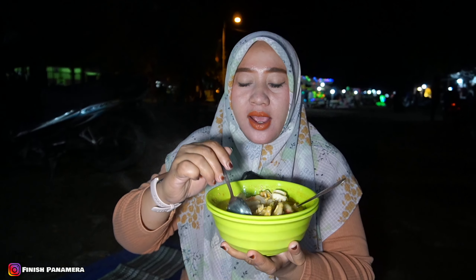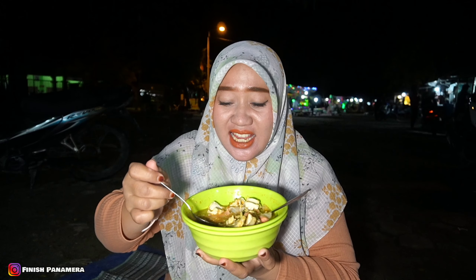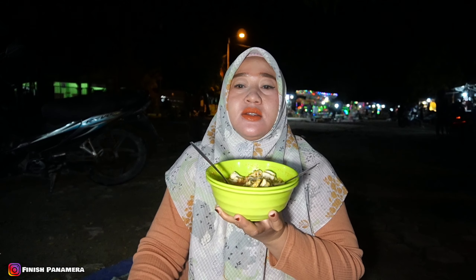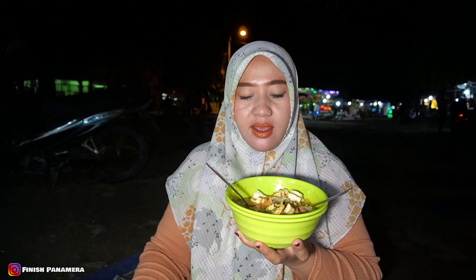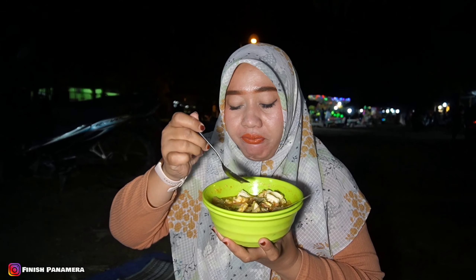Kita coba kuahnya dulu ya teman-teman. Bismillahirrohmanirrohim. Wow, mantep banget. Kuahnya gurih banget, kemudian pedasnya ini pas ya, karena aku request sedang pedasnya. Tapi buat kalian yang ingin pedas, ada level 0 sampai 4. Ini enak banget, bumbunya menyatu dan wani bumbu ini.